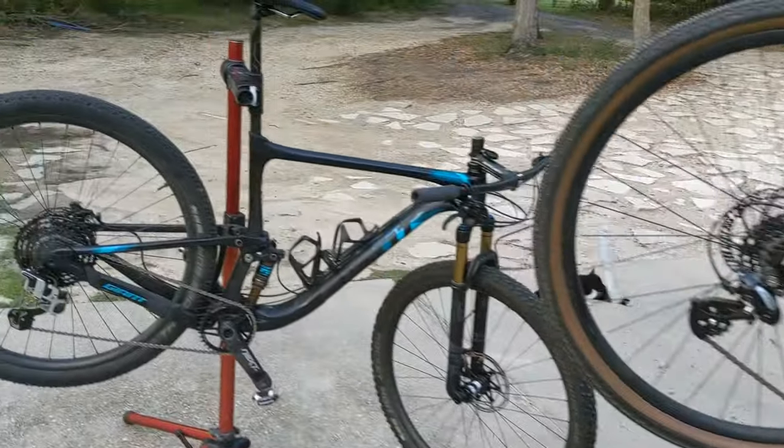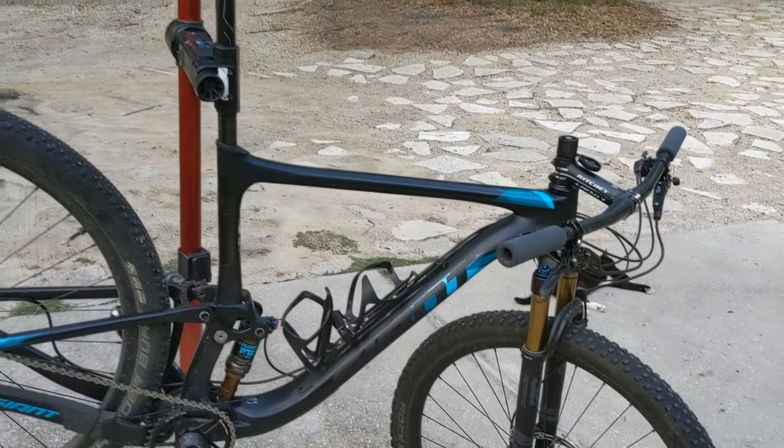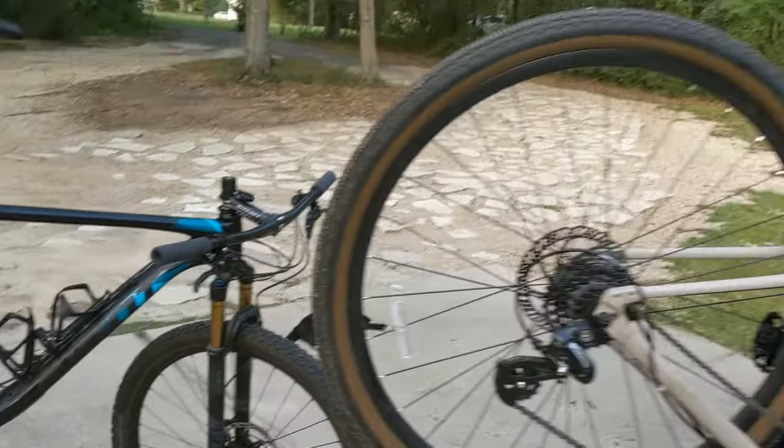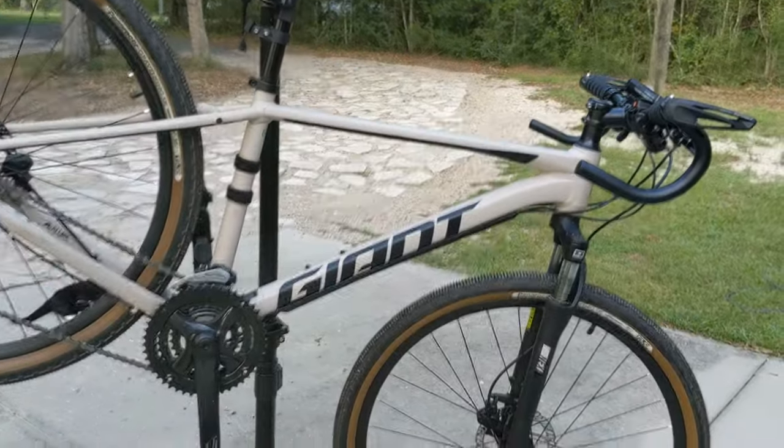You can actually see it over here on my Giant Anthem — I have it set up because the Anthem is only set up for one bottle. So we're going to install it here on the Roam and show you how to do that.